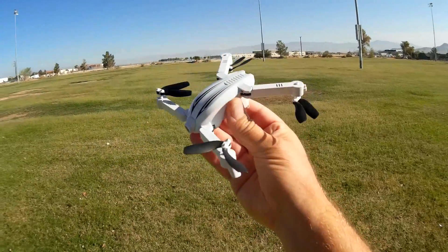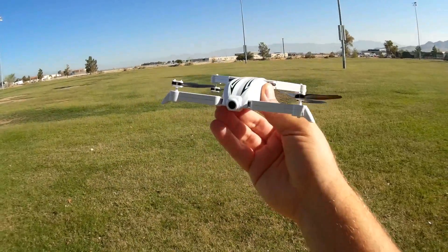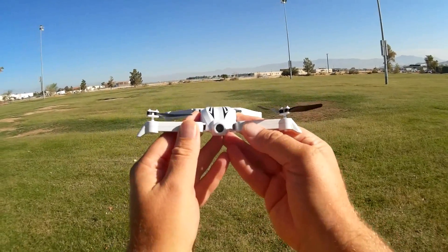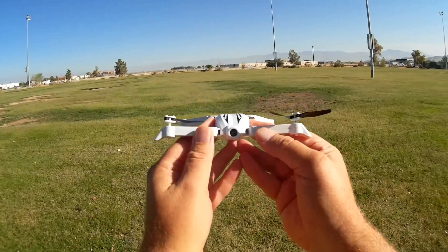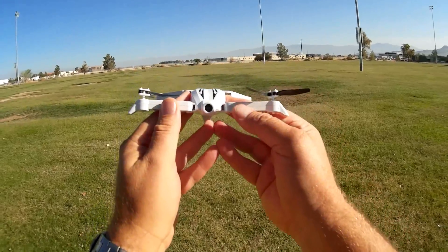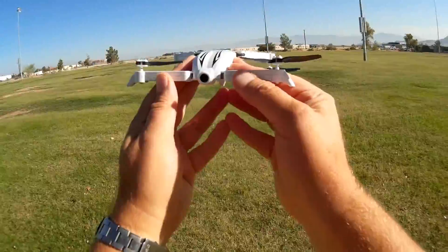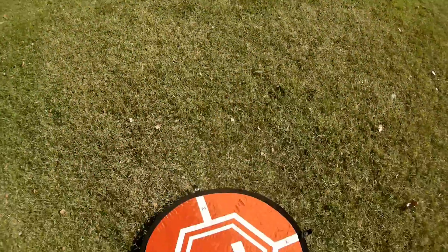One other thing I noticed yesterday is that it had somewhat short range for the FPV video before it would freeze. You'd get lag and freeze up at about 15 to 20 meters. What I'm going to be doing today is first do a flight to demonstrate that, but there's something else I want to try today.